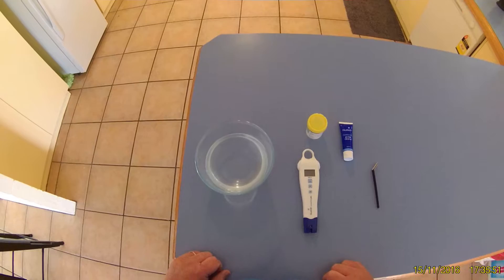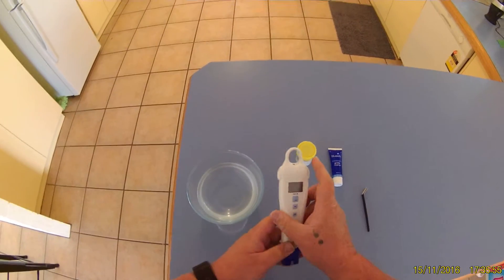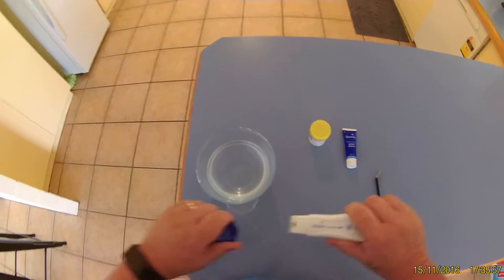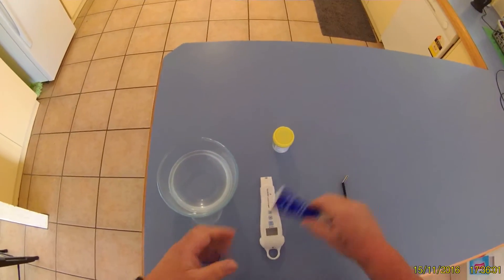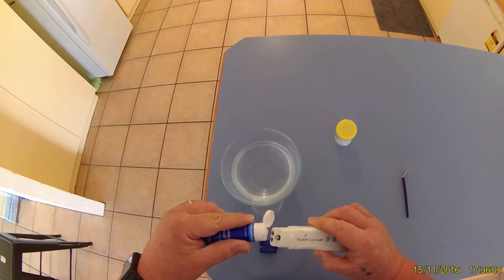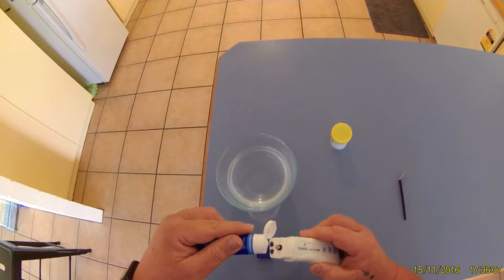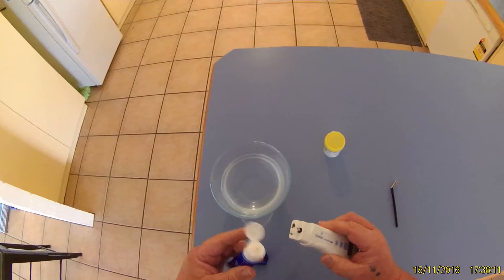What I'm going to do this afternoon is set up the Bluelab conductivity pen. Firstly, we take the cover off and then get some probe cleaner and put a couple of dots on the sensors on the end of the pen.